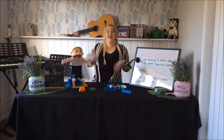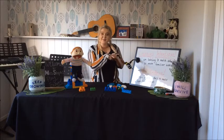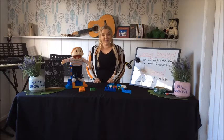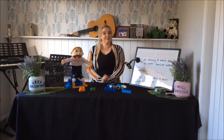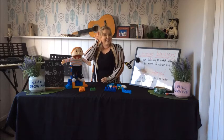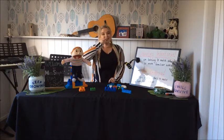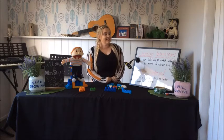Alright guys, now that we've shaken our sillies out, it is time to do some learning. Now remember, when we are learning, we keep our feet still, put our hands in our laps, listen with our ears, open your eyes, lock your lips. And then we're ready to learn.